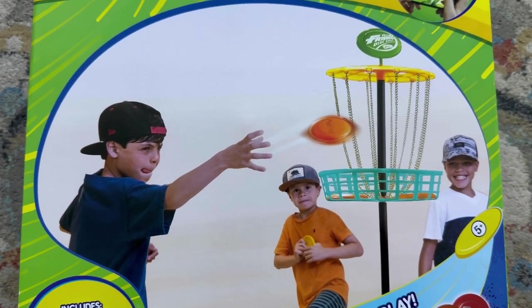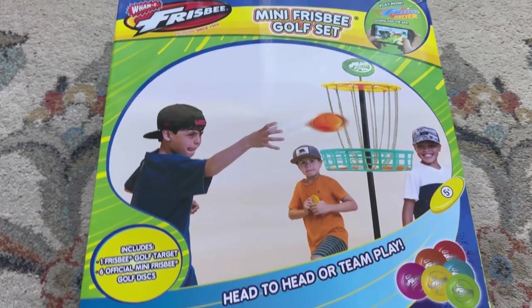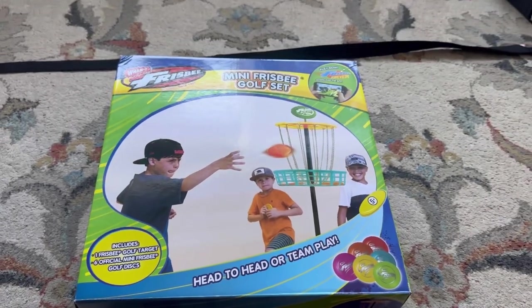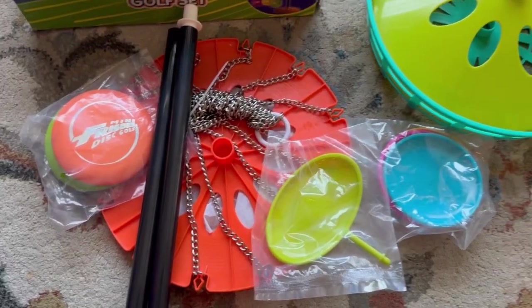Hi kids, how are you doing today? I have a new game to set up for you today. It's called Mini Frisbee Golf Set.